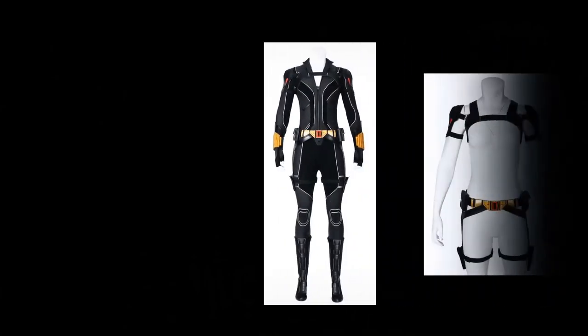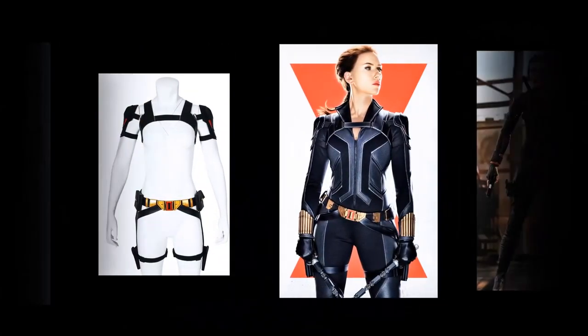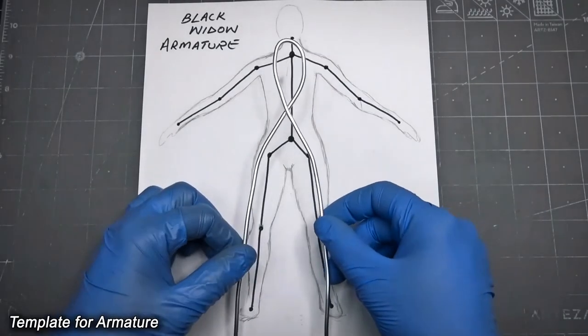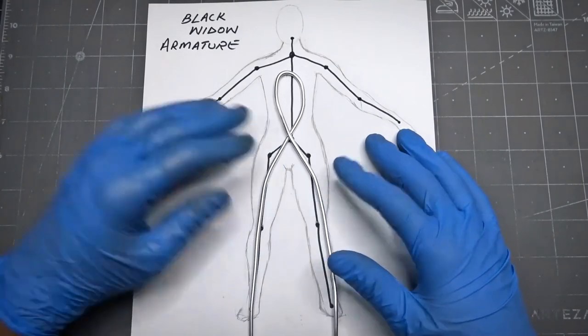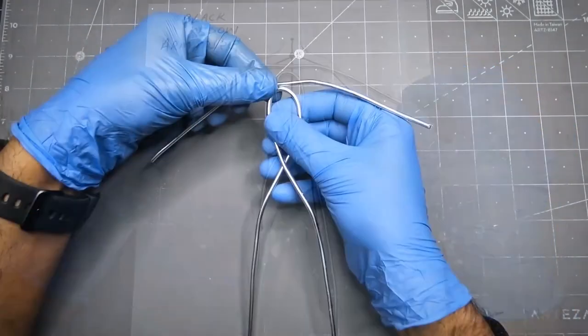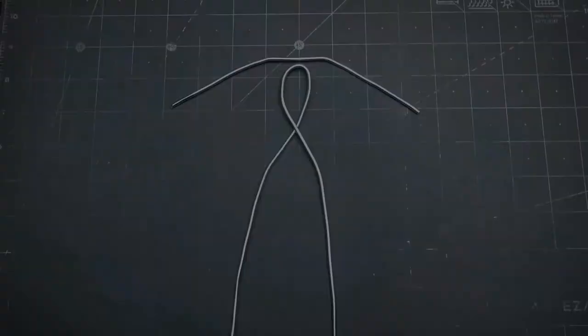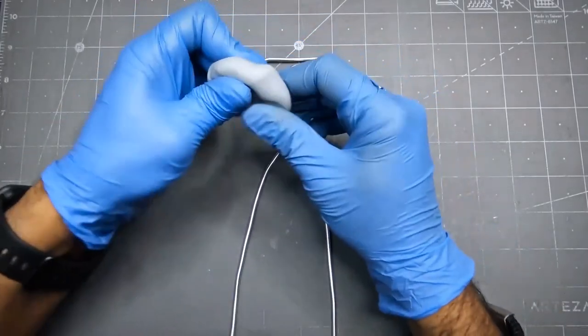I start this project by collecting some reference images so I can easily follow the main design. Then I made an image of the model. This time I take a different approach because I watched some other clay makers and they did it the same way so they can move the model more freely. So I covered the image with the polymer clay.